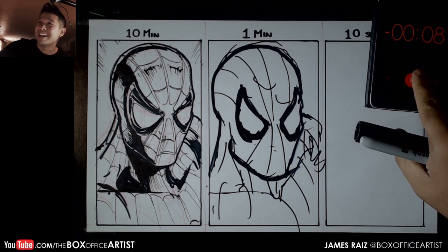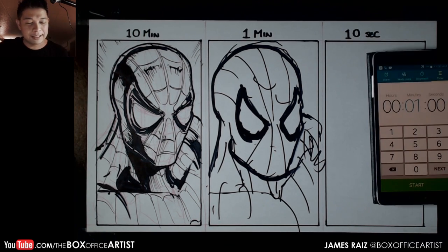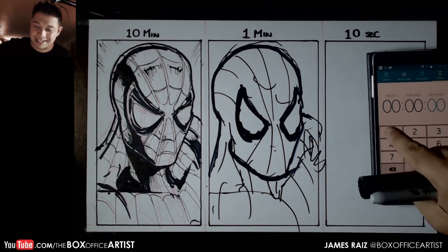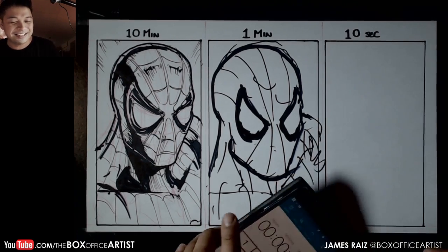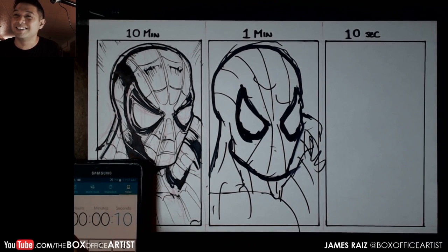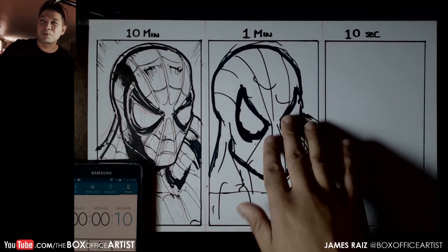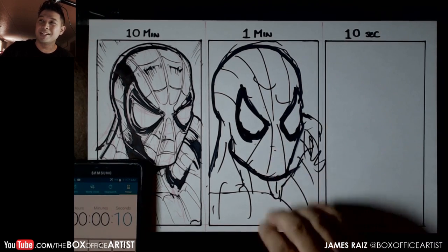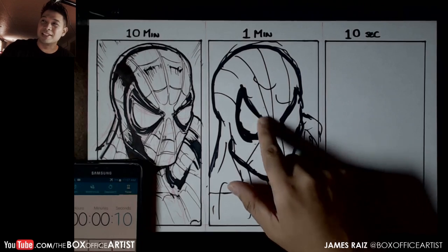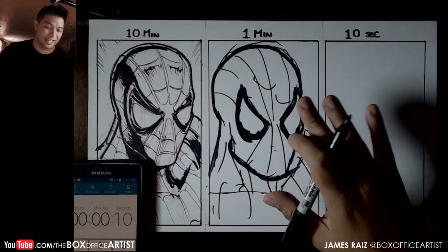That did not go as I planned. This is gonna be easy — yeah, it kinda looks a little bit more like Deadpool, you're right. One minute — let's see how the 10 seconds is gonna look. I was overconfident with the webbing. I think maybe if I stuck with one pen I would have been more successful. I was hoping to get all the extra webbing in there. Some of you are saying because of this I made it look way better — I think that's fantastic, thank you guys so much.